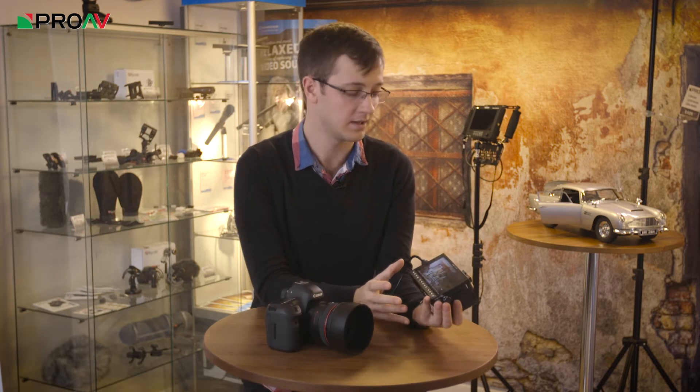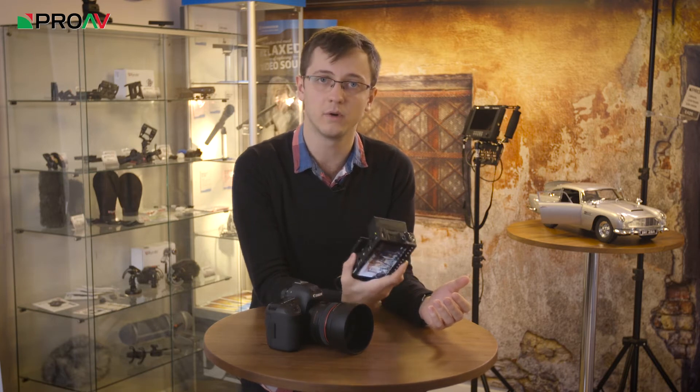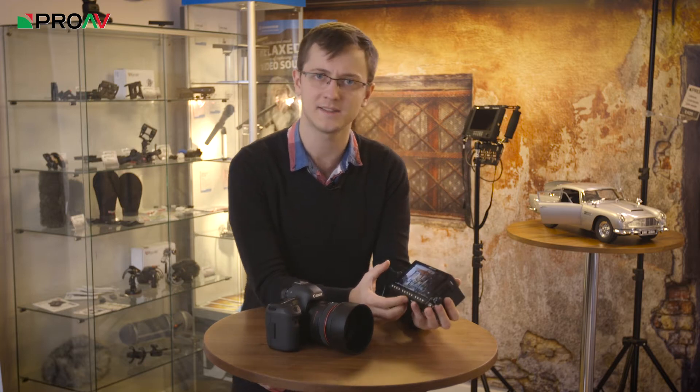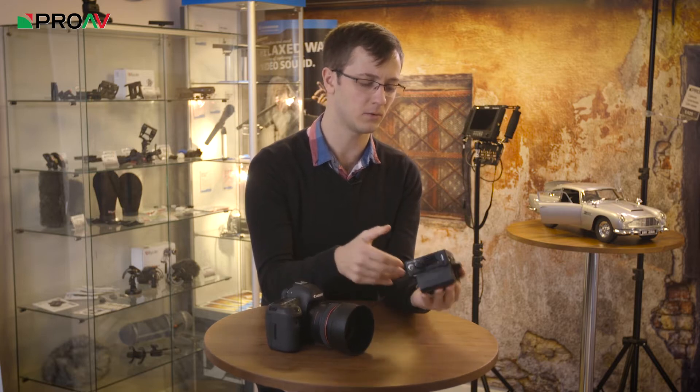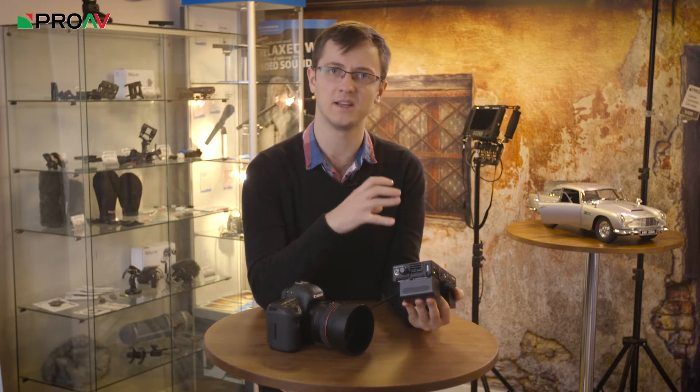I've had this device for a couple of days now, and I'm just going to run you through some of my overall first impressions. Overall, it's really positive. This is a great monitor and recorder, especially when you consider that it's actually cheaper than some of its competitors, because it doesn't feel it at all. The entire build quality of the whole device feels really solid and professional.